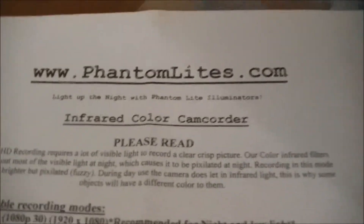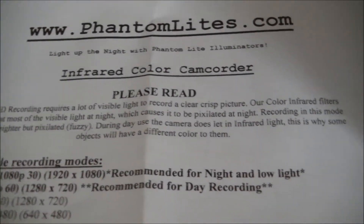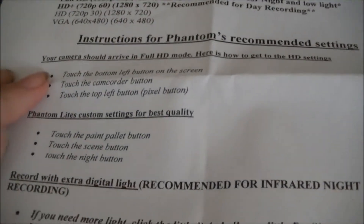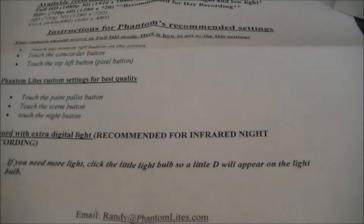Please read the infrared color camcorder — clear, crisp picture. And the user's manual, which is just like the one for the camera I'm using now.